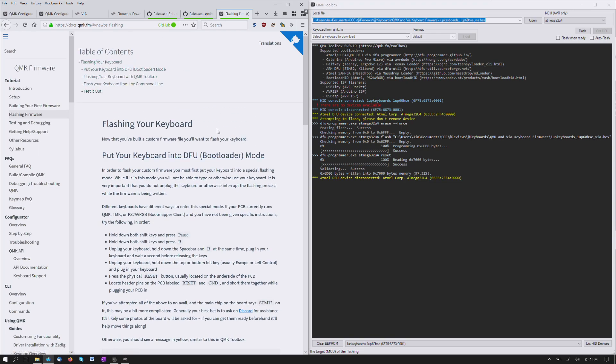It's all right here in the documentation. It's really, really simple — really, really approachable, even if it is intimidating to be flashing firmware. It's not that bad, really. Not even 10 minutes, and that's with a lot of me just talking. See you next time.